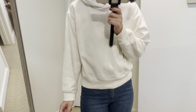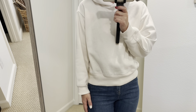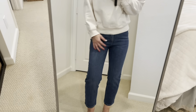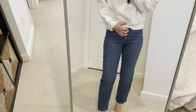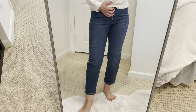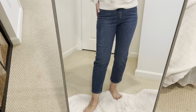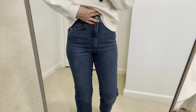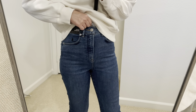I'm wearing size small and I think it's true to size. I'm pairing it with these jeans from Express. They are usually $80, but they were on sale for $35. They are very, very high waist — so it's above the belly button — but I like high waist.